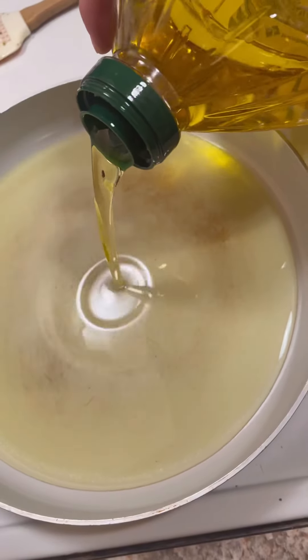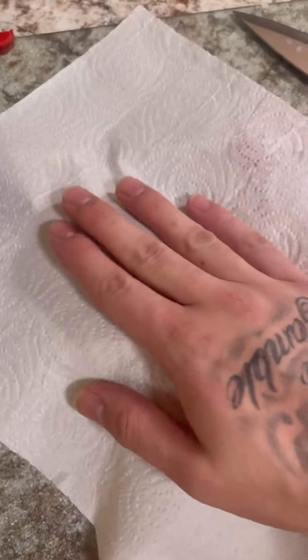Let that simmer for about 30 minutes. Now we're gonna start our chicken — we got some olive oil in the pot. We're gonna dry off our chicken breast, cut them in half, and then throw them in a bag.